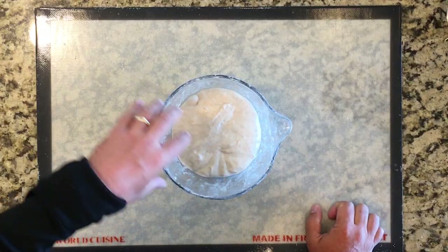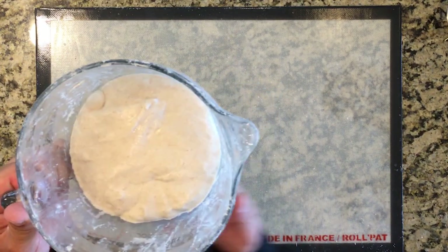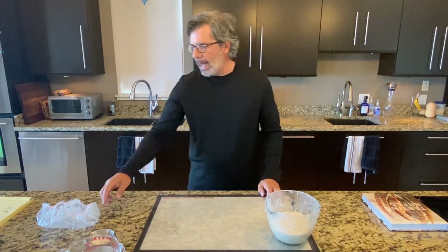I'm seeing really domed activity on the top here, some bubbles on the top, plenty of bubbles around the edges. And when I shake the bowl, this dough is getting pretty loose — looser than it typically looks. So I've got to move on.